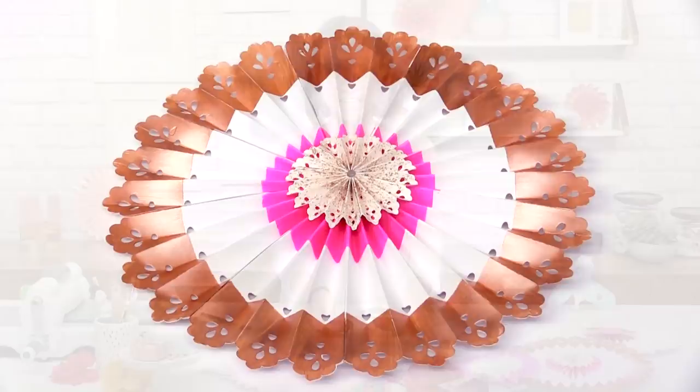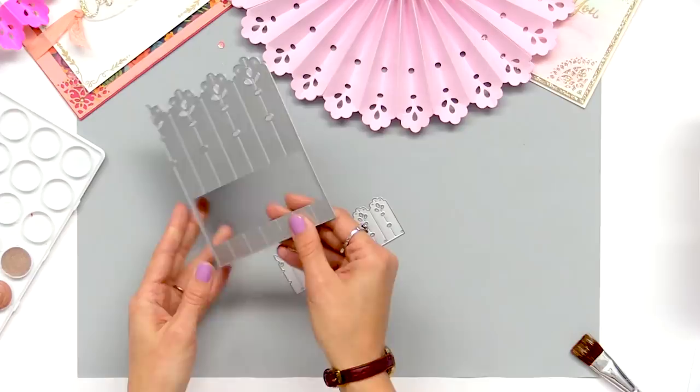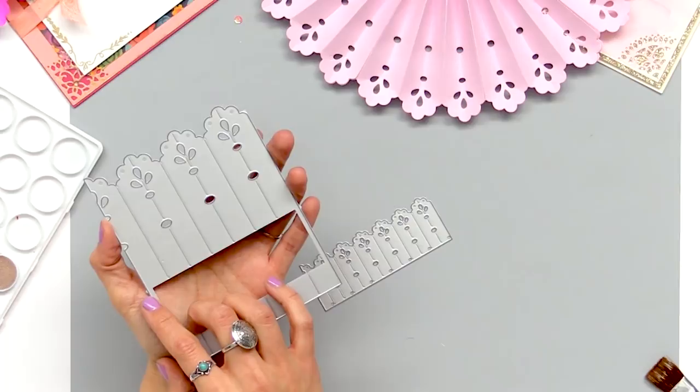So the designs we'll be using for this project are these two dies. This die is a large piece that actually works to also make our medium size. So we're going to go ahead and cut out our pieces for our party fans.